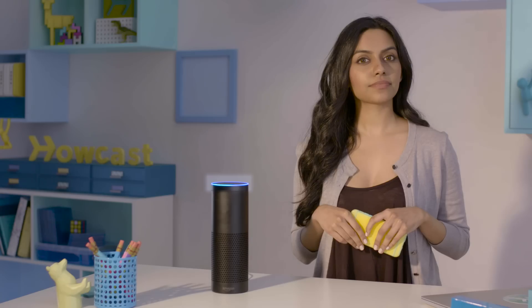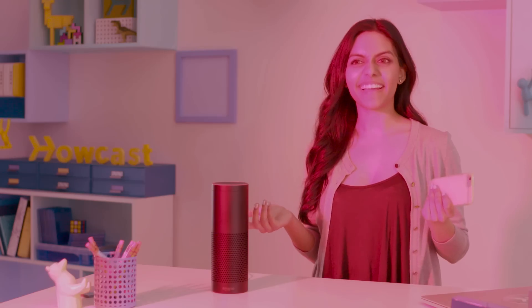Alexa, turn on the lights. Turn the lights green. Make the lights blue. Make them red. Oh yeah, I kind of like the red.